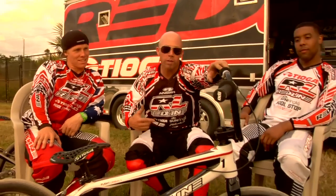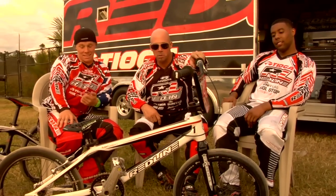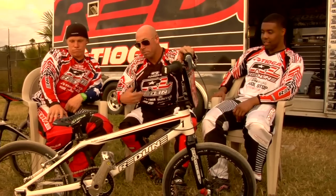That's the thing — who else sells a bike right off the rack that's ready to win Olympic gold? I don't think there's anyone out there doing it but Redline.